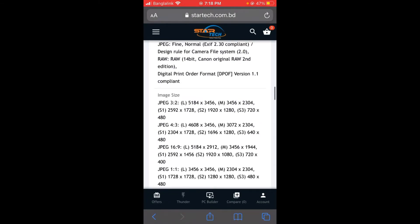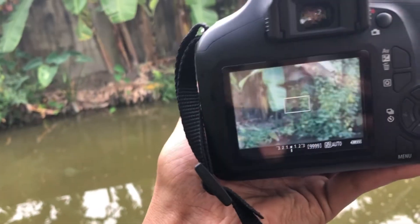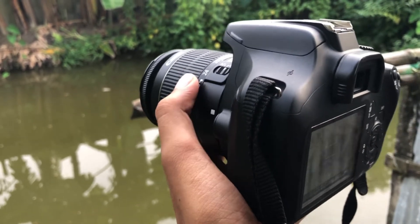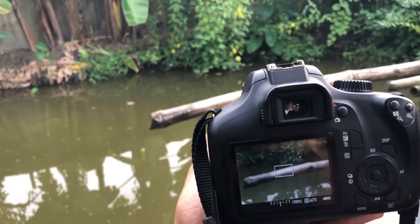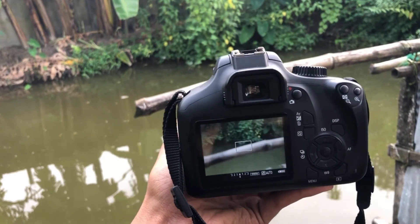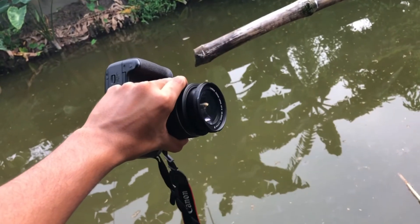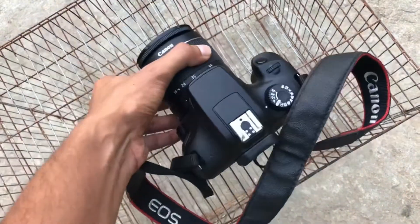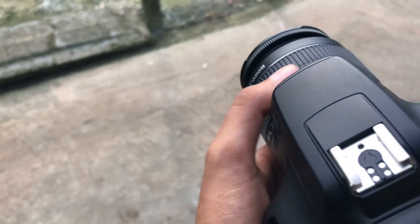I am going to show you the quality of this video. If you look at the video, you can see the camera on the top. I am going to show you the image of the camera. If you have two lenses, you can see the image of the camera. Thank you so much for joining us and we will see you in the description of the video.